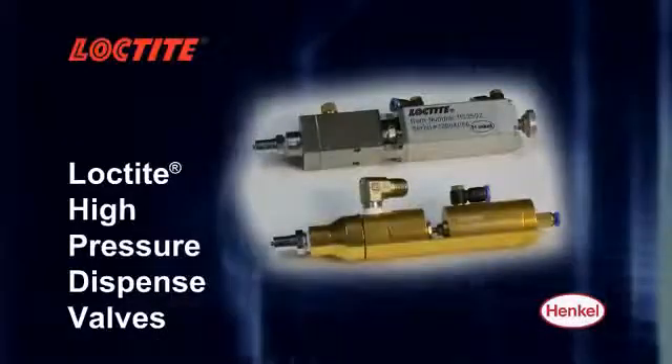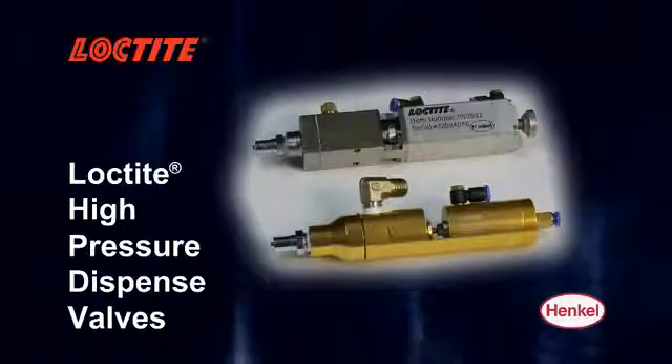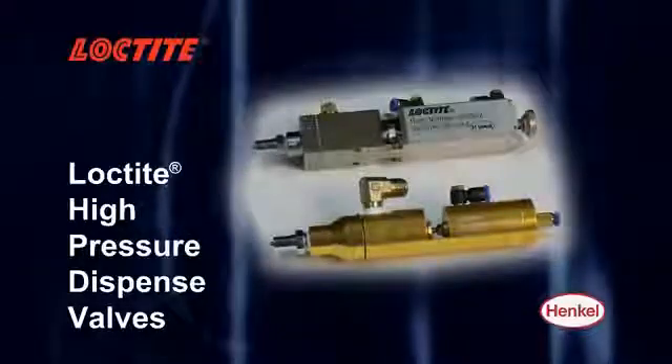The Loctite high-pressure dispense valves are designed to dispense high-viscosity silicones and modified silane adhesives with pressures of up to 50 and 150 bar.